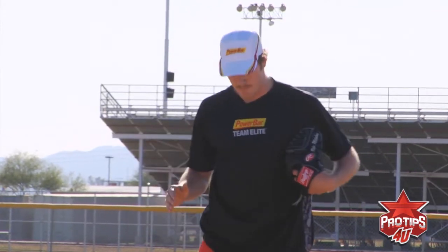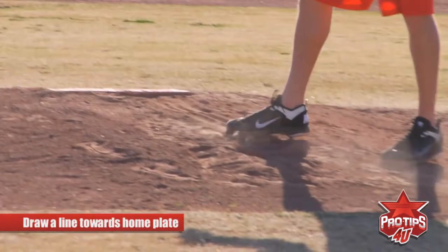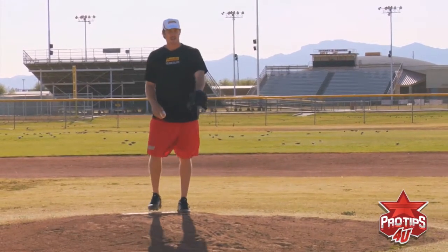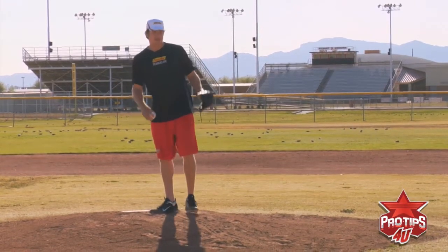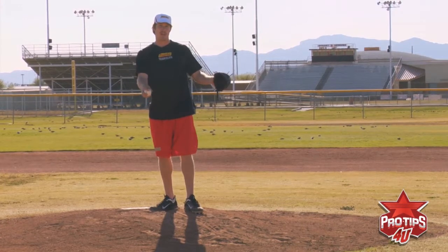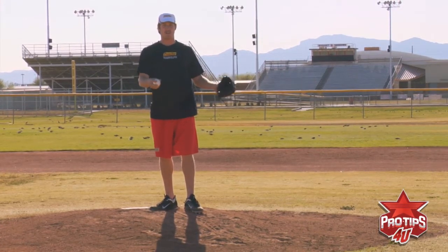One little tip I use to keep a good line to the plate is when I'm warming up, I like to draw a line just with my foot into the dirt on the mound. Then when I'm done throwing, I can look at my footprints, and if they're to the left or the right of the line that I drew, then I know that I'm stepping a little bit to either side of my body.